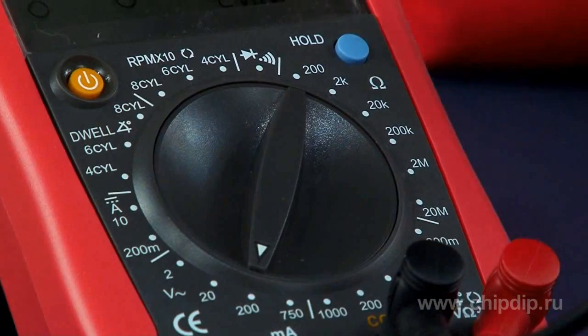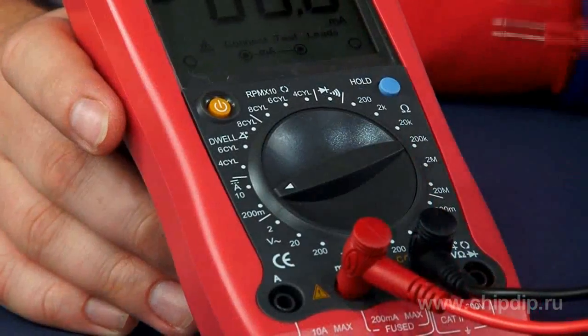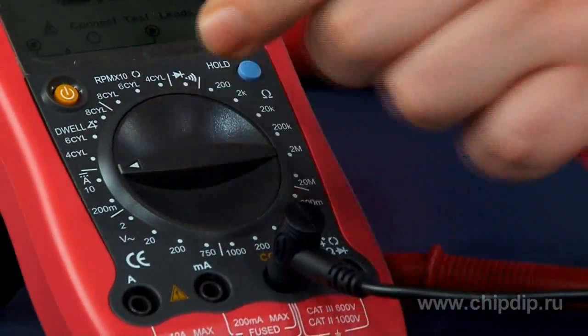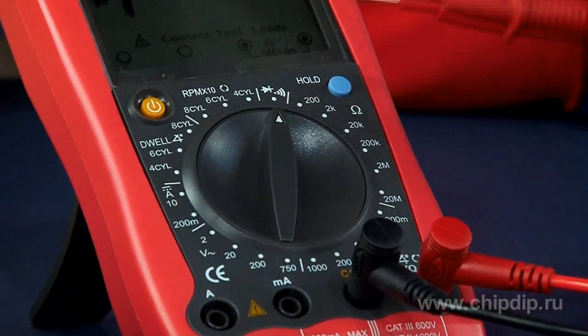It can measure resistance with 6 ranges up to 20 megaohms, and 2 ranges for current measurement: 200mA and 2A. A red test probe is connected to a corresponding connector for each mode. It also supports diode and transistor testing and circuit continuity check.